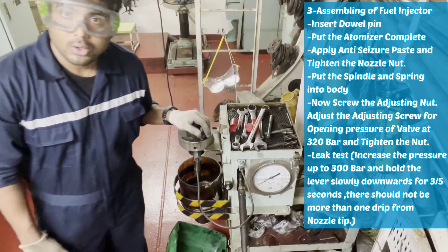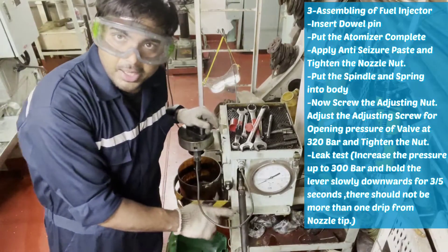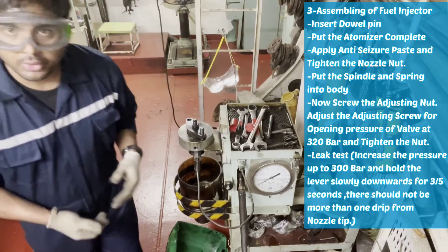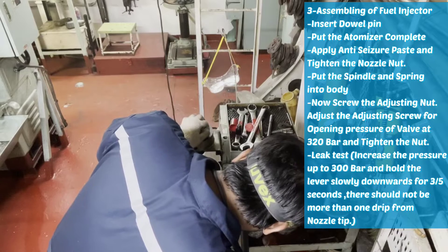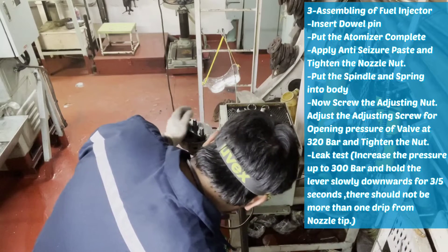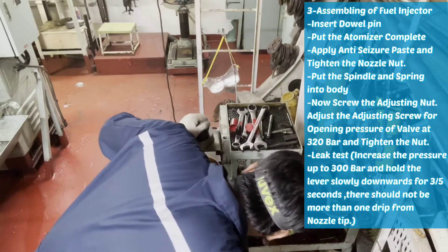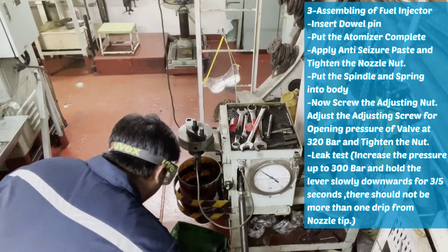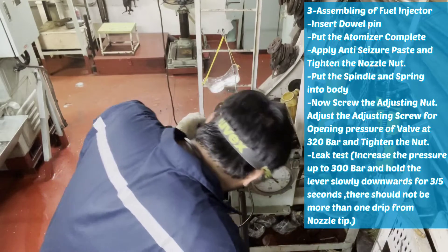Now we have to go for the leak test. For the leak test, we have to press up to 300 bar and there should not be a single drop of oil coming through this nozzle. As you can see, there is not a single drop of oil coming through this nozzle. That means our injector is not leaking.